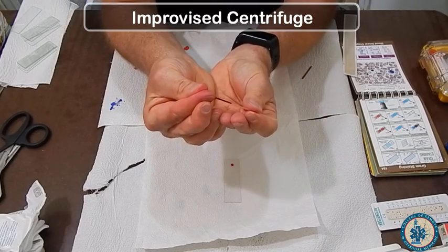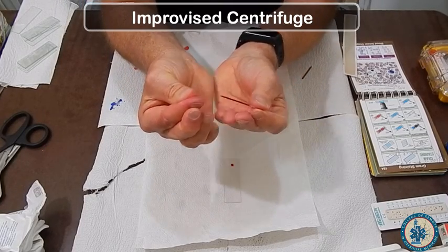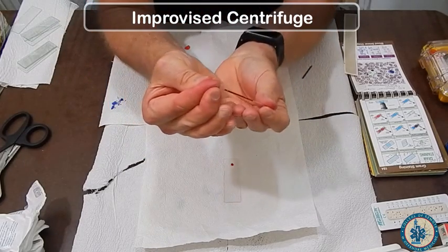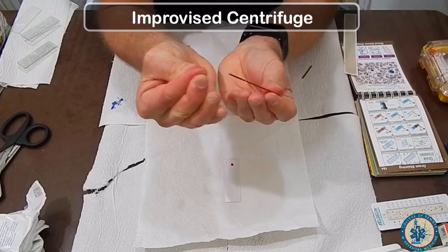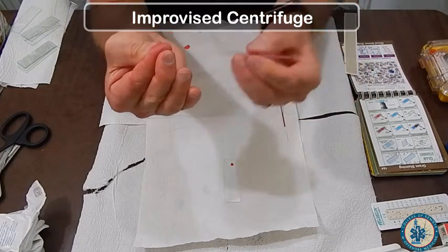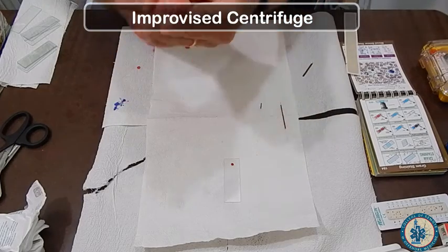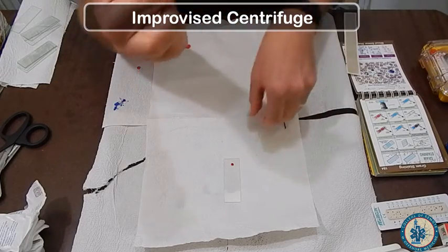Milk your finger and get some more blood out. Notice the capillary tube is below the blood and it will fill using capillary action. Get a second tube if needed — it's always good to do two to balance your centrifuge.